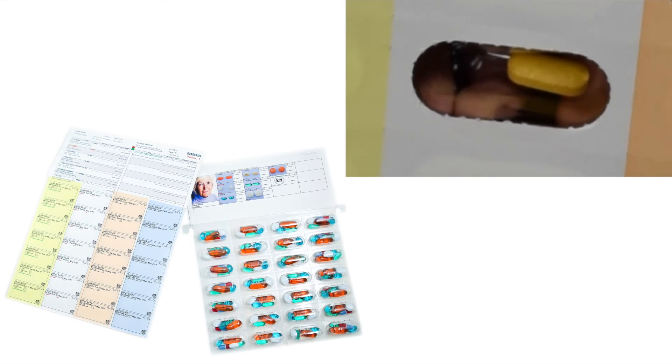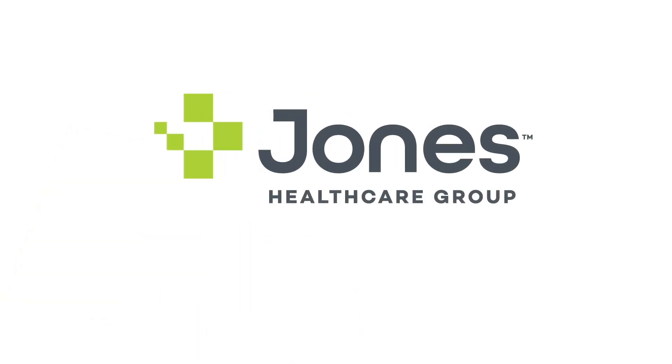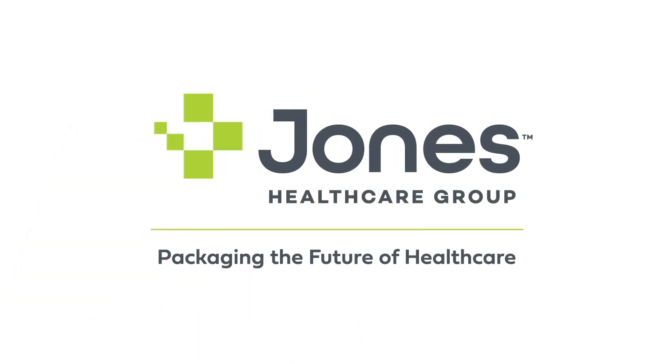Before dispensing, ensure the pharmacist has verified the medications for accuracy. Please note that the card is not child resistant and should be stored out of the reach of children. Thank you for watching. If you have any questions or you're looking to place an order, contact the Jones team today.